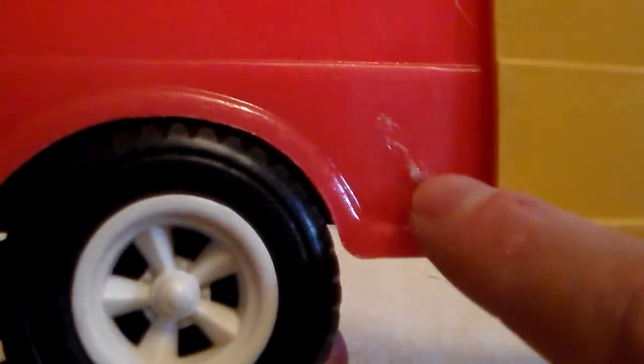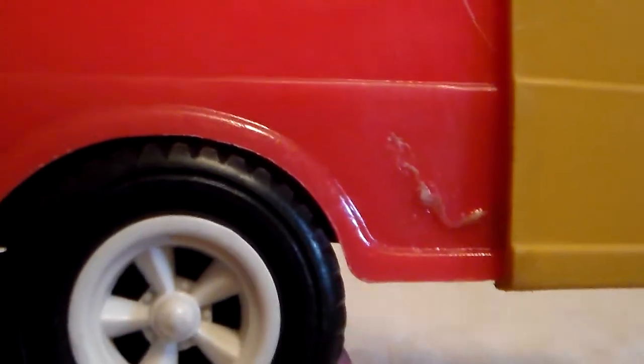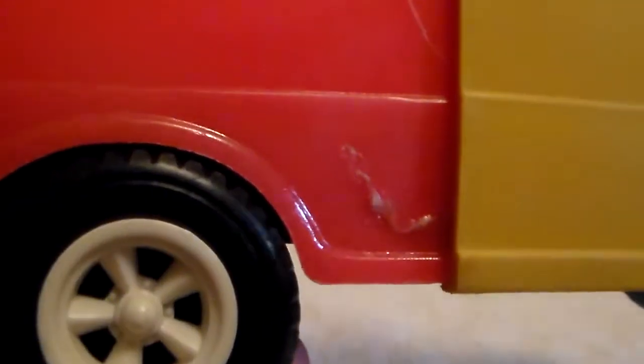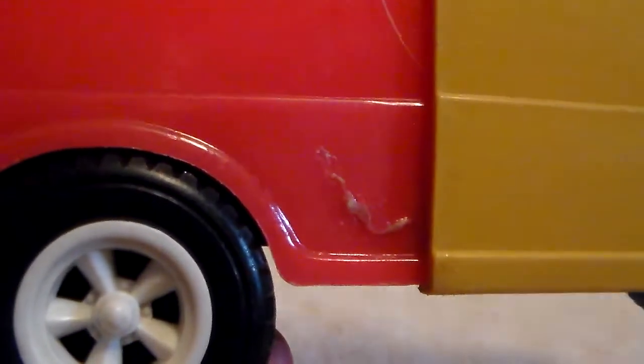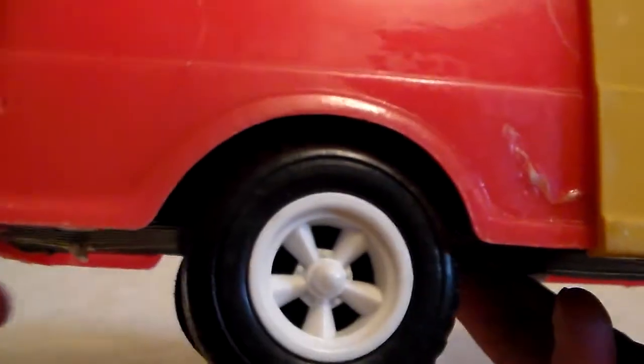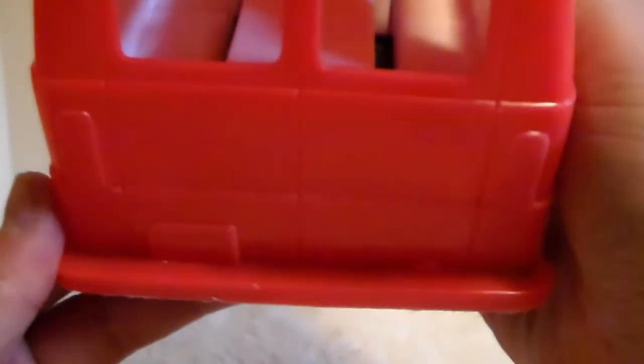It was cracked right there, so I took gorilla glue and sealed the crack. It literally broke — I don't know how it was done but it was just broke right there. I wish it was a little bit darker to look like rust, that would be really cool. This wheel was missing.